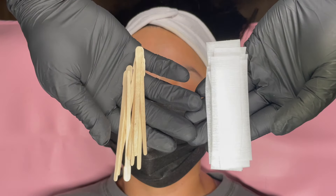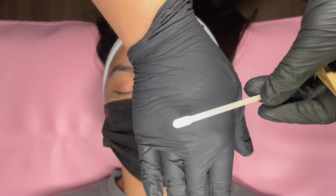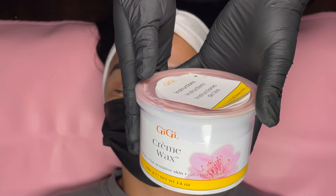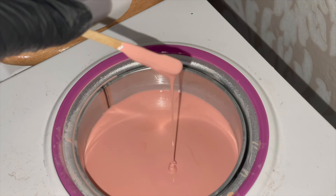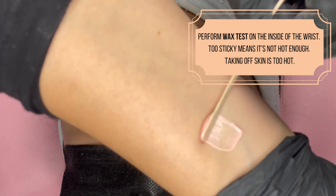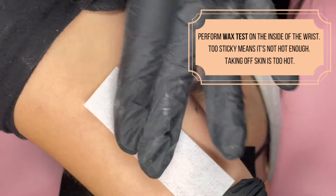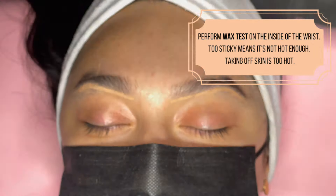Now we are ready to wax. You're going to want to have your waxing sticks and your pre-cut epilation strips ready to go for the service. I like to use the Gigi Cream Wax — I've used a lot of other waxes and this one has always been my go-to and works the best for me. Now make sure you're performing a wax test on the inside of your wrist. If it's too sticky or it's not pulling well, it's not hot enough. And if it's taking off skin or it's burning you, that means it's too hot, so cool it off.